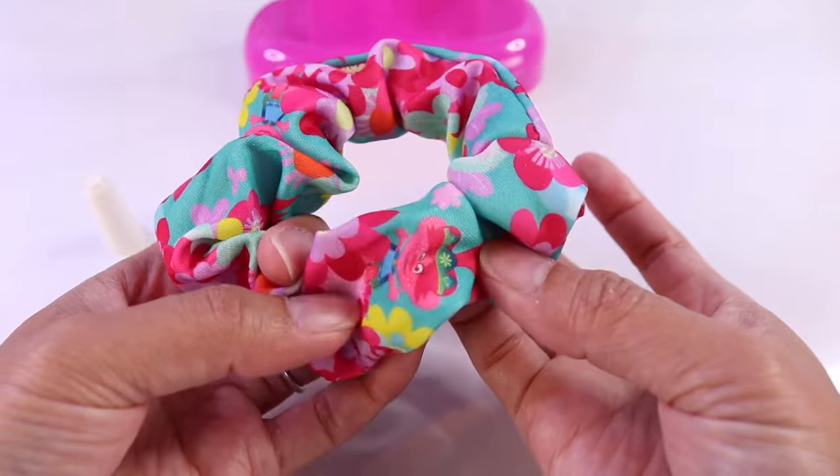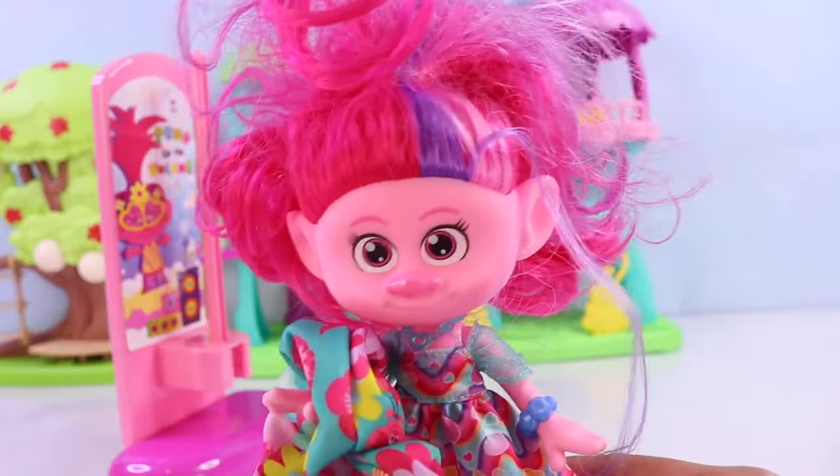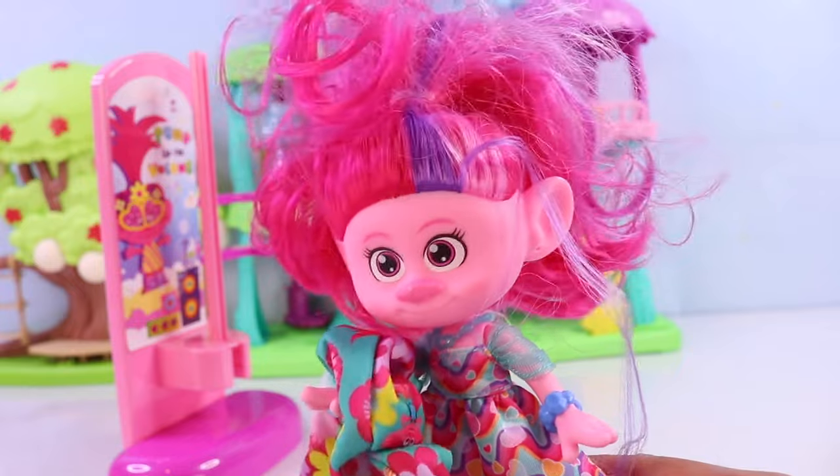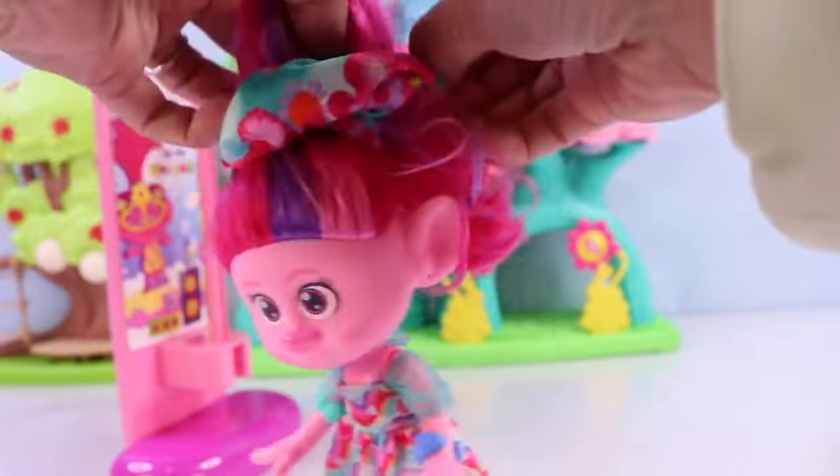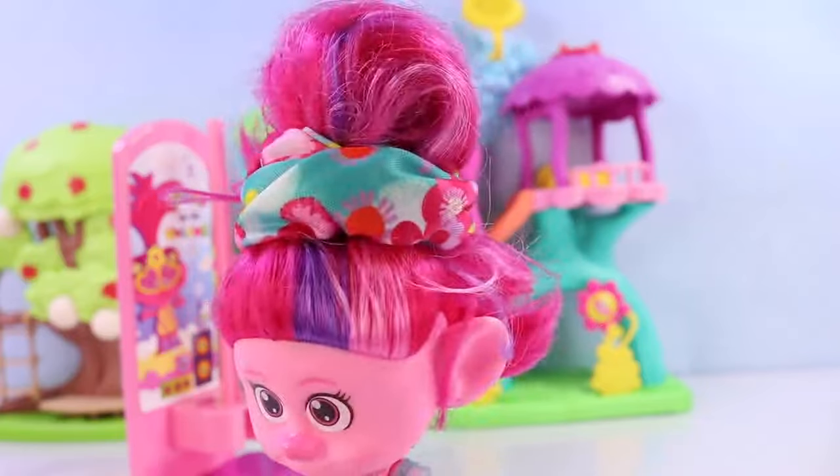And there is Poppy's very own scrunchie! This is troll-tastic! I know, right? Let's go ahead and use it on your hair. Voila. Oh, so cute.